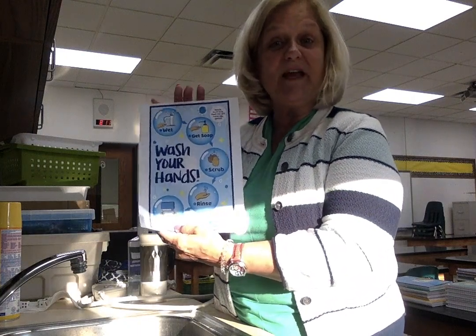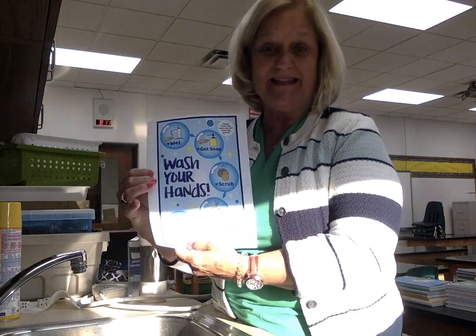Good morning Holy Spirit students, teachers, parents. Today I want to talk to you about hand washing. Hand washing will be very important as you return to school this year. You're going to be listening to your teachers about the proper way to hand wash, and you'll also see signs around the building with complete directions on the best way to wash your hands.